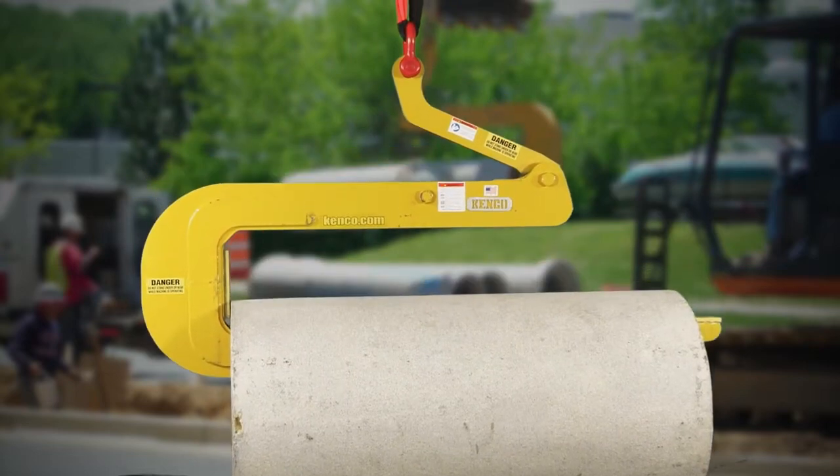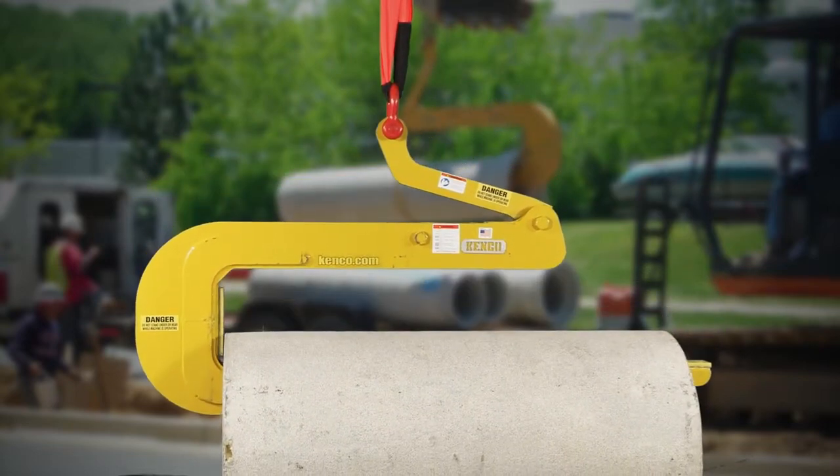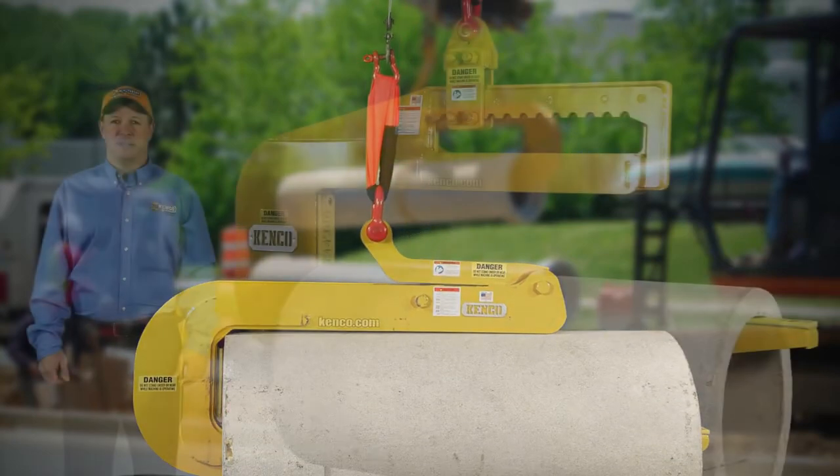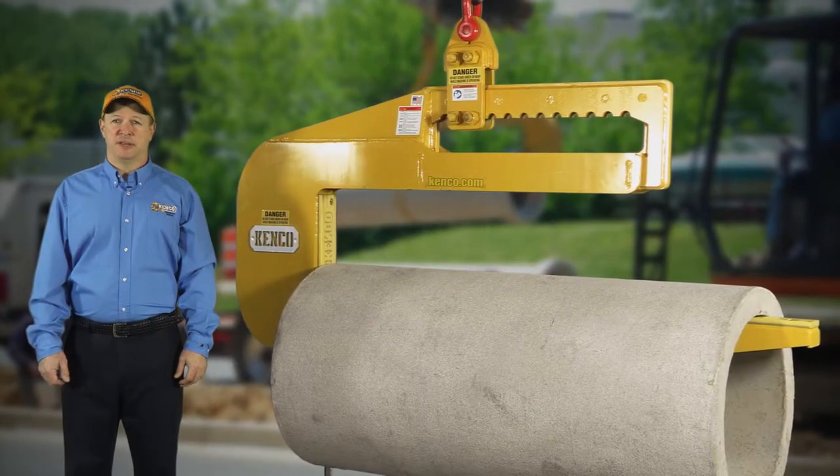Each of our models accommodate a variety of pipe sizes, and standard models are available from 3,500 to 60,000 pounds, starting with a pipe diameter of 10 inches.